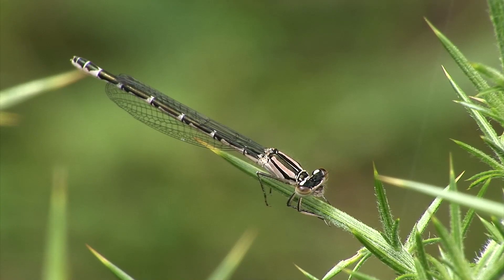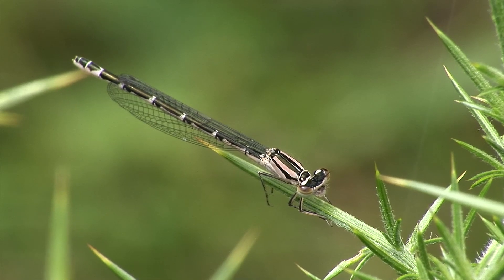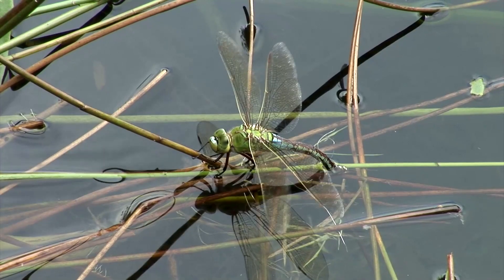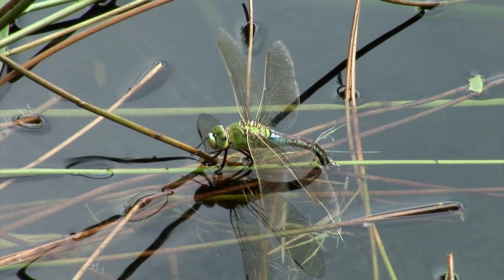We will be covering males and females, but in general, males will be more visible around water where they're protecting their territory, whilst females will return to water to lay their eggs.